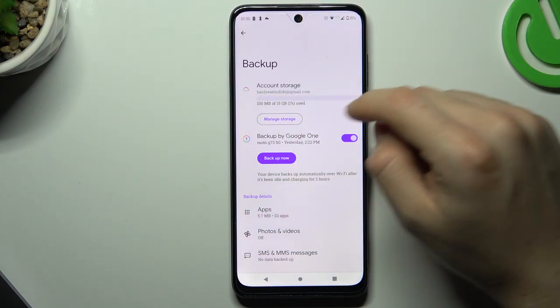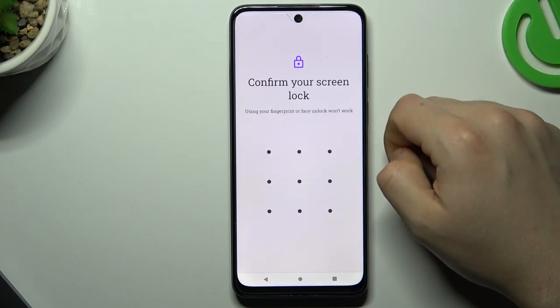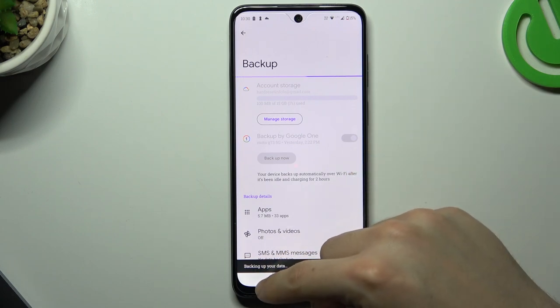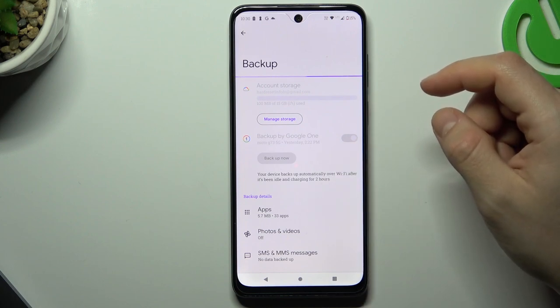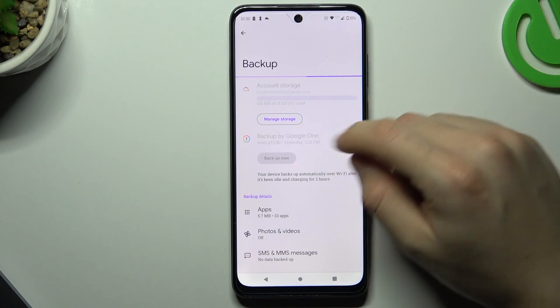Remember you have to be logged into your Gmail account, and now just tap on Backup Now. Configure your screen lock, and as you can see the backup is active. You can restore your phone at any other time and place using your Google account.